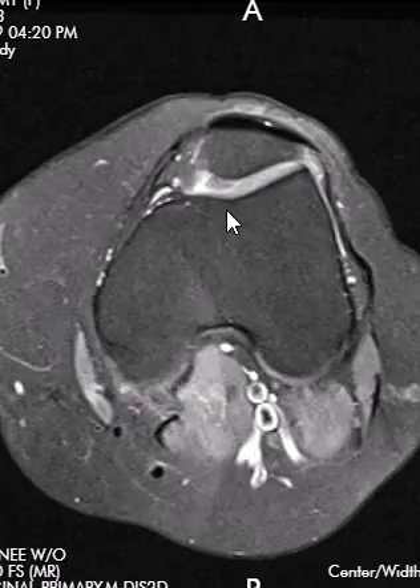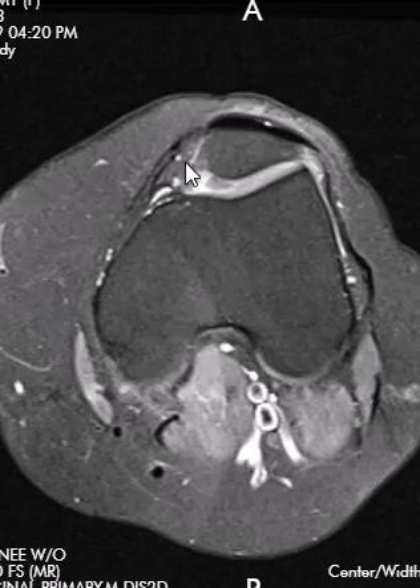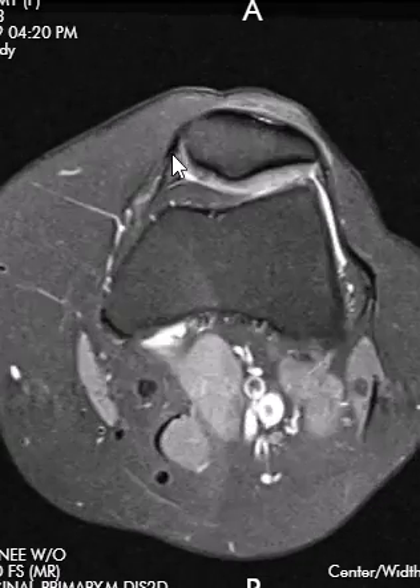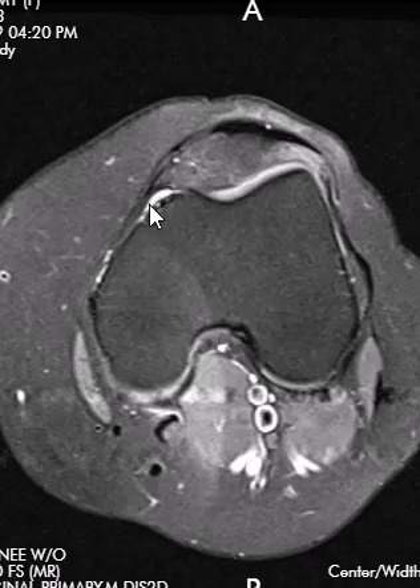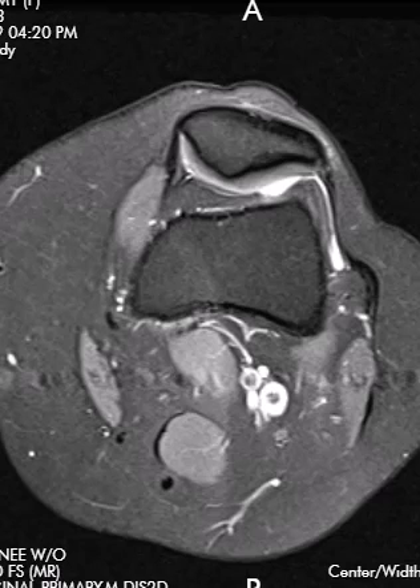Patellar cartilage looks good — just a really soft finding — and a little bit of fluid in the anterior knee joint. The retinaculum looks good. Here's the lateral patellar retinaculum. The medial one is often really attenuated and hard to see, but it looks like it is intact. It's not thickened, and there's no fluid out here. Now we're going to go to the sagittal images.